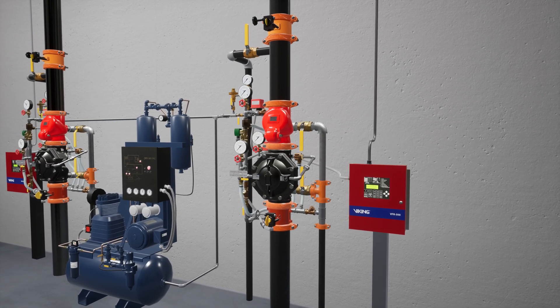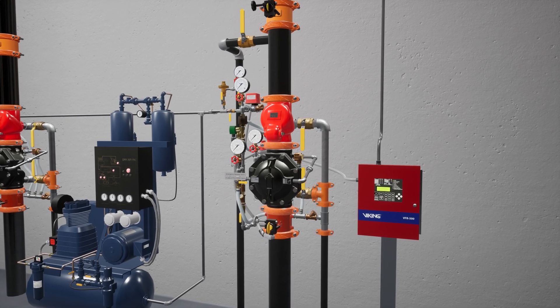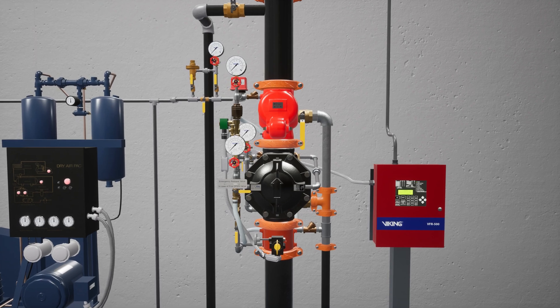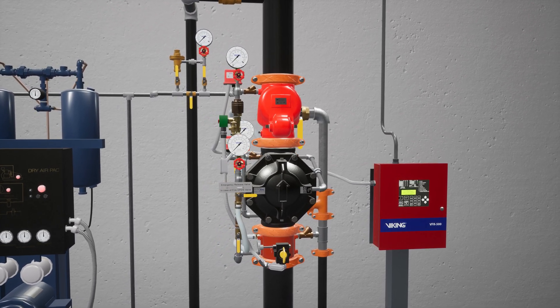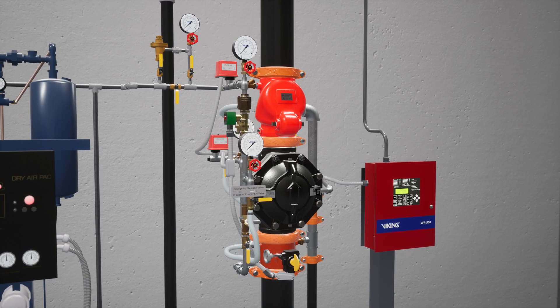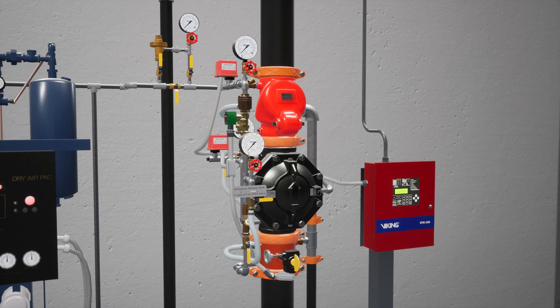Welcome to the VXT Pre-Action System Double Interlock Electric Pneumatic Release Simulation Scenario. We're going to cover what happens when a fire starts in a cold storage warehouse that is protected by a VXT Pre-Action System equipped with a double interlock electric pneumatic release, and what each component of the system does to ensure the fire becomes controlled as quickly as possible.